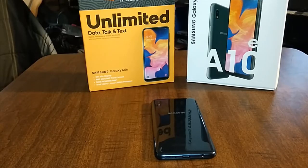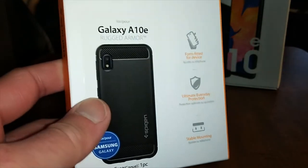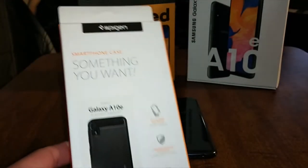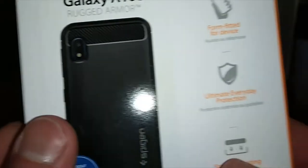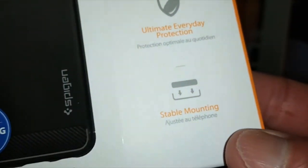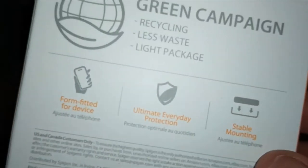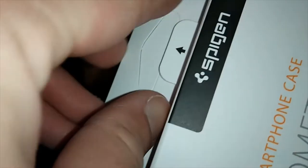Let's start off with the Spigen Rugged Armor — I said Tough Armor at first but it's Rugged Armor, I'll make that change in the video. So easy pull tab. Let's read it on the box real quick. You got form fitted for device, Ultimate Everyday Protection, Stable Mount, and then all your social media platforms. One easy pull tab and let's take a look at this.